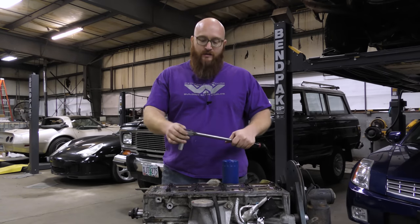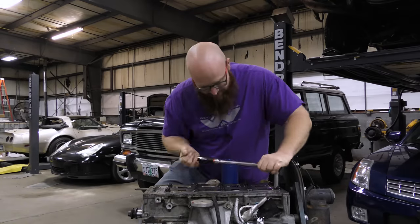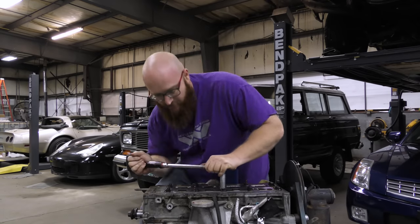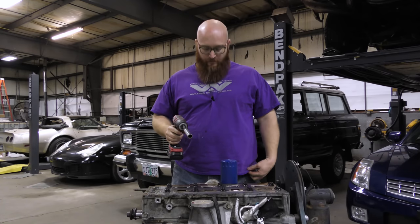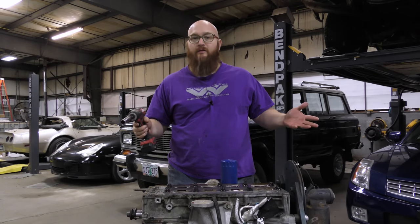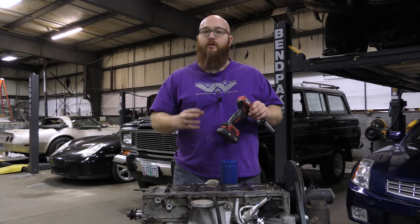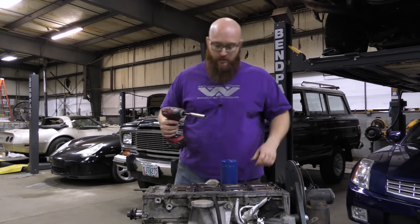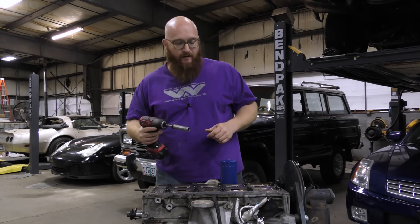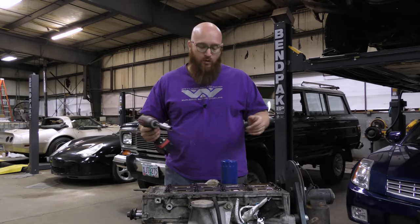I loosened them outside-in to relieve the pressure, similar to cylinder head bolts — I don't want to just pick random ones, so I worked my way toward the center. Just like when we install these, we'll work from the center out. Now I've got them all loose — I can feel the threads are clean, not binding. I'm going to go ahead and zip these bolts out of here, and they're going to go in the trash. We will not be using these again.